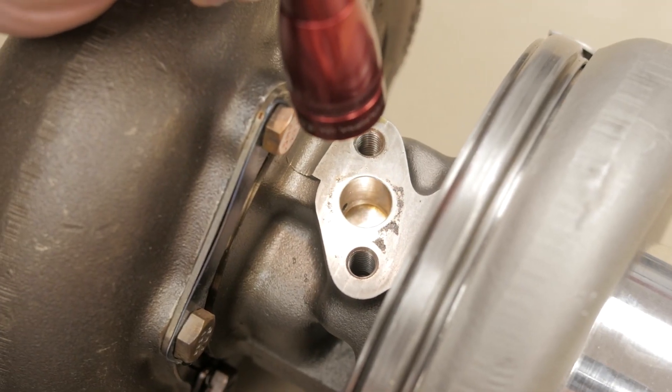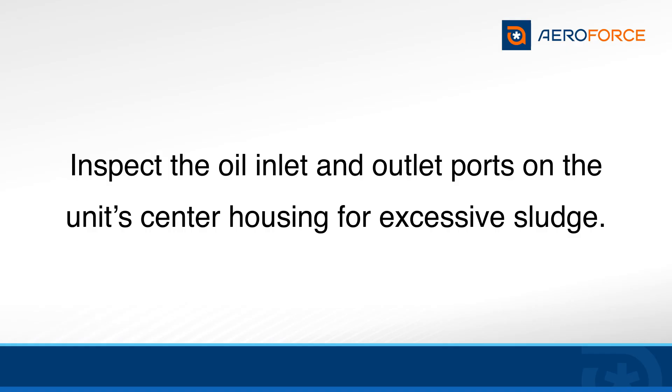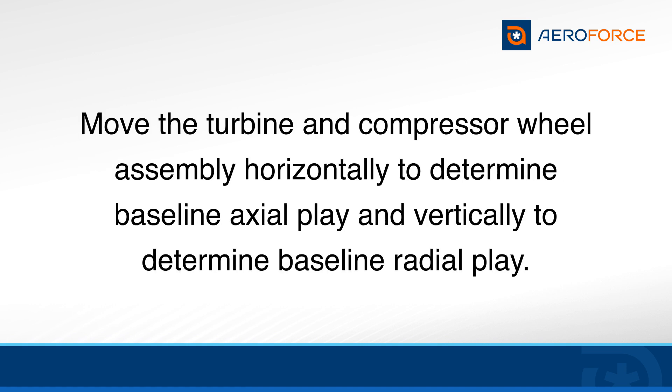Carefully inspect the oil inlet and outlet ports on the unit's center housing for excessive sludge. With the turbocharger sitting securely on the bench, grasp the turbine and compressor wheel assembly on each end at the same time. Move the assembly from side to side and up and down to determine baseline axial play and baseline radial play.